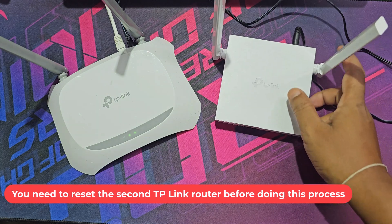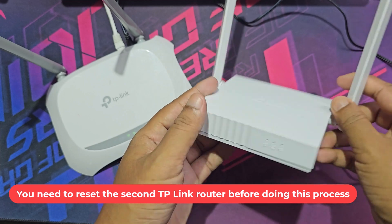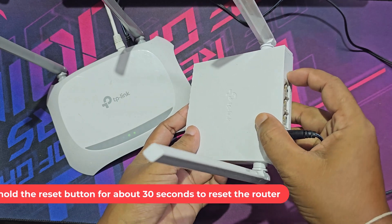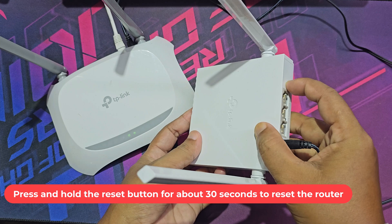You need to reset the second TP-Link router before doing this process. This is the reset button. Press and hold the reset button for about 30 seconds to reset the router.